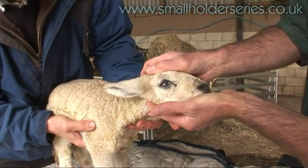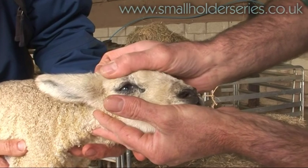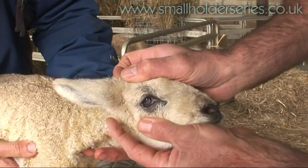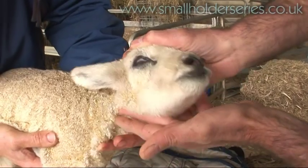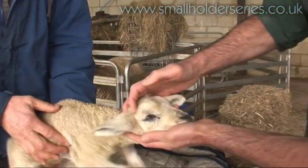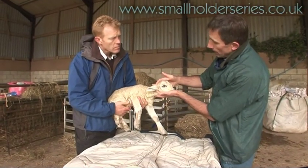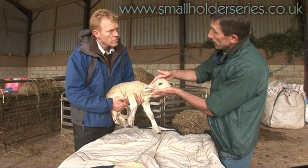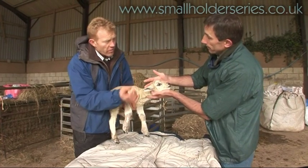We will check the other eye as well because it is not uncommon for both eyes to be affected. And again we can see that the right eyelid is in fact affected. We will just roll that out. If you roll it out and leave it, should that be enough or do you need to do something more? In the first instance, that is all I would do. But I would keep an eye on that lamb for the next 24 hours and make sure that those eyelids remain turned out.